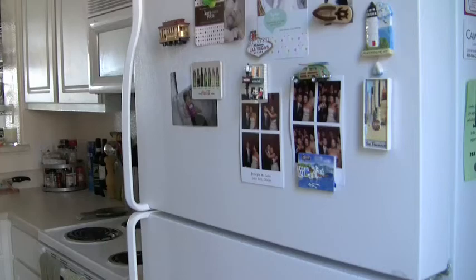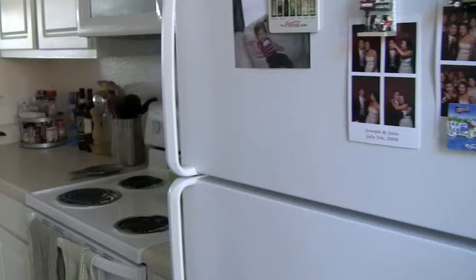Here's our fridge and it's not a nice stainless steel contraption because we actually rent our apartment — we don't own — so we can't custom do anything. Oh look, wedding picture.